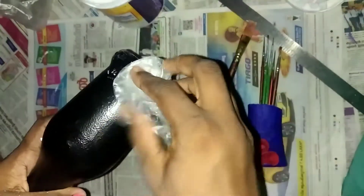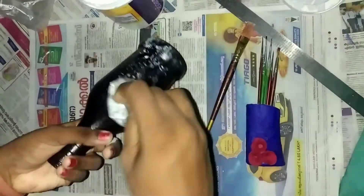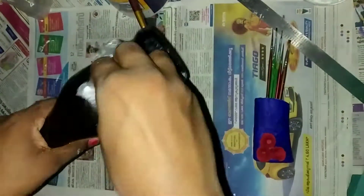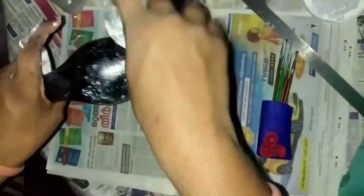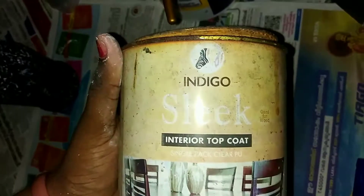Now we have to put black paint on the board. I'm going to use a sleek brush to make it look sleek and clean.